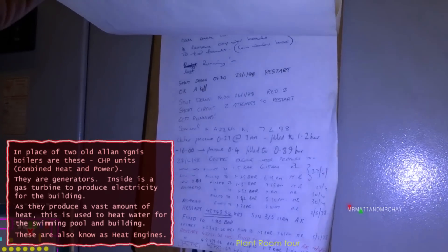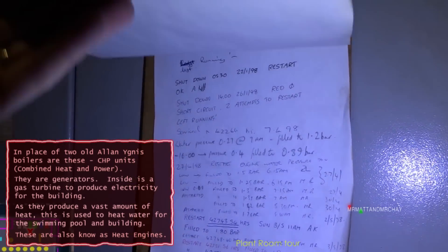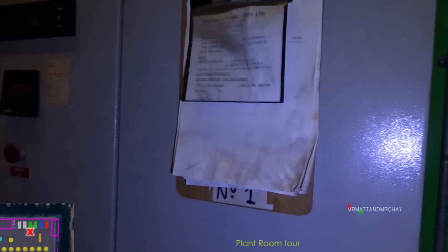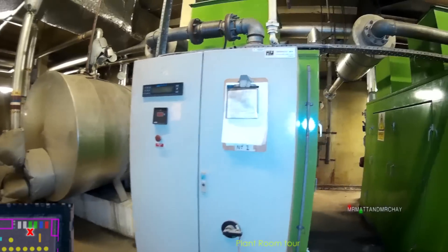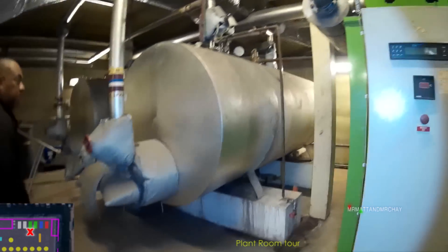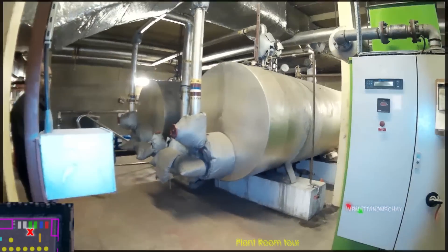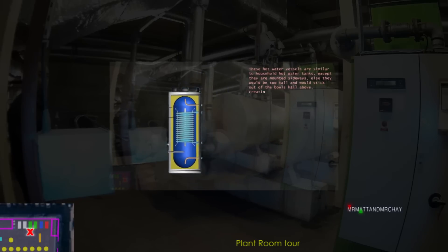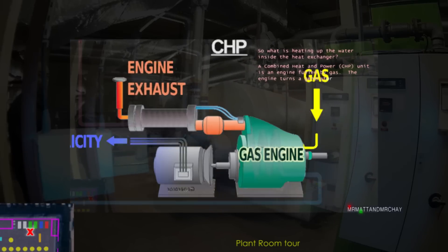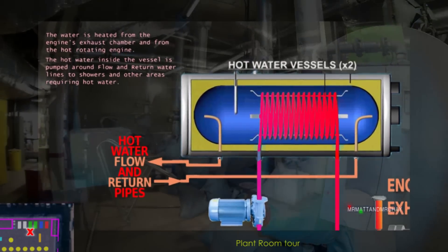So going from heat - part of history this is, I've seen 97 on one of these. This animation shows in better detail what's inside these green CHP heat engines and the hot water vessels. Click the information card or see the link at the end of the video.